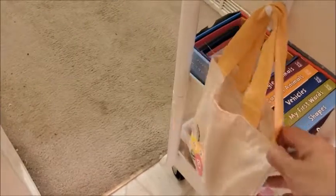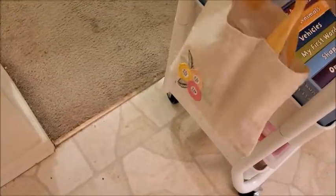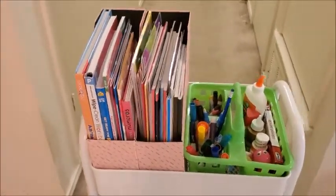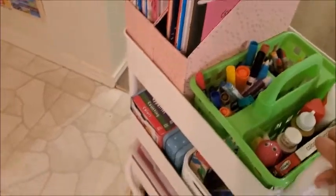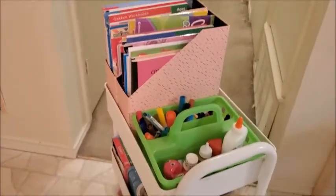In this little bag I have a box with erasers, or she can use it to put something inside. She's at the stage now where she wants to grab everything and make a mess, so I prefer keeping this cart hidden from her until we need to use it. It has wheels, so it's perfect — I can put it inside the closet and take it out when we need it.